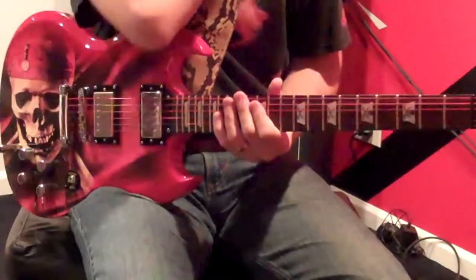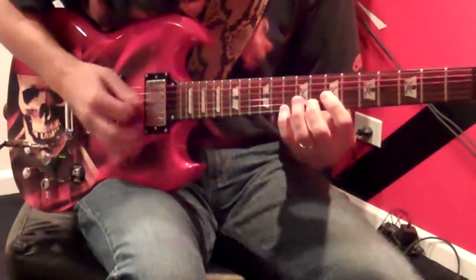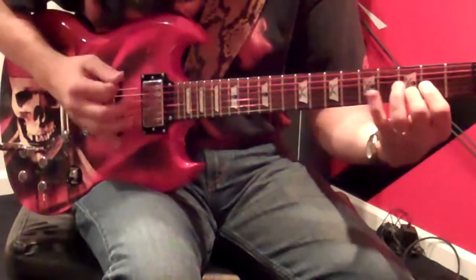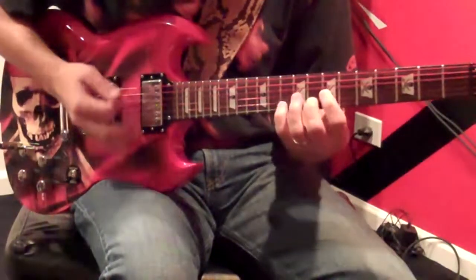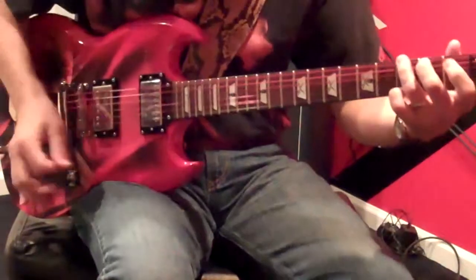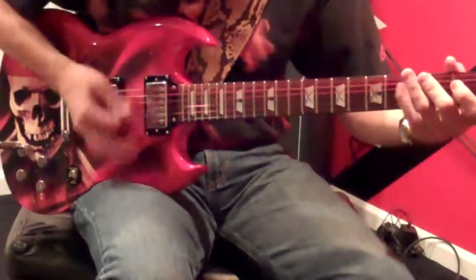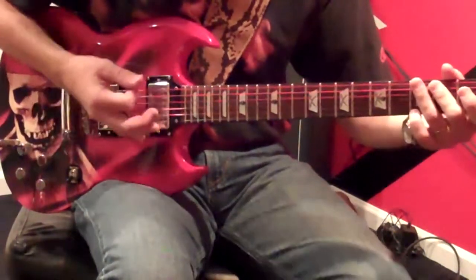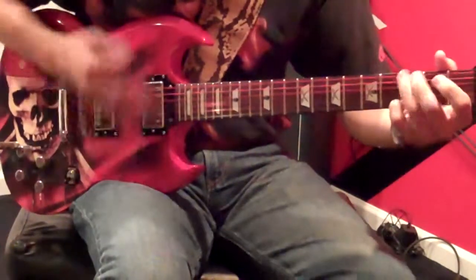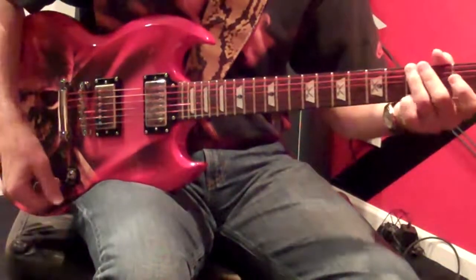All right, so now let me put this all together. I'll play it up to speed, and we'll see what it sounds like. There you have it.